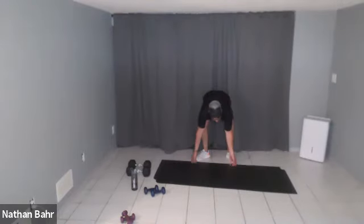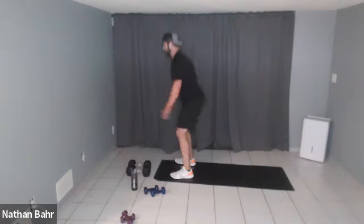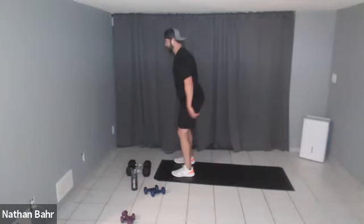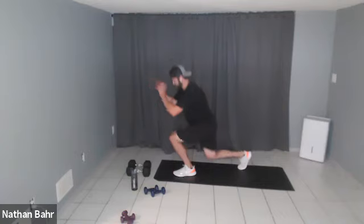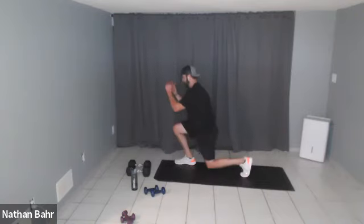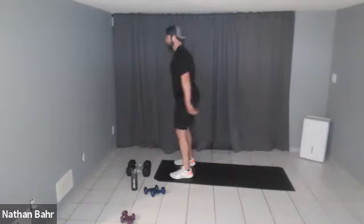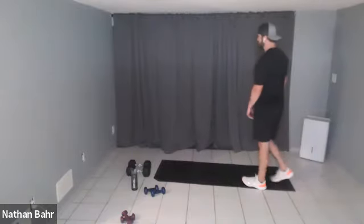Those are spicy! Squat lunge coming up for round two. Squat, one leg, squat, other — good job! Twenty seconds. Awesome job everybody, keep it going, five more seconds — couple more reps. Good job! Ten mountain climbers, then a push-up.